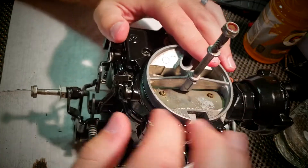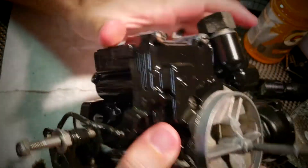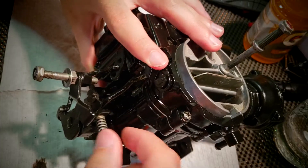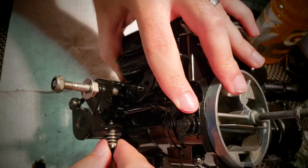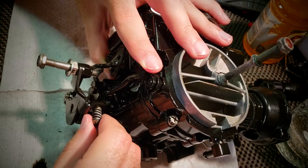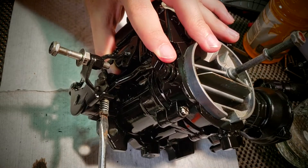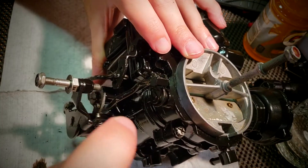The last thing we need to do is adjust the idle speed screw, and I'll show you how to also fine tune the idle mixture screw. As a preliminary setting, we want to open the choke fully because that'll rotate the fast idle cam down. Then you turn the idle speed screw in until it just starts to touch the cam. Then what we want to do is go two full turns — so it's just touching, that's half, one, one and a half, two. So now that is adjusted preliminarily.